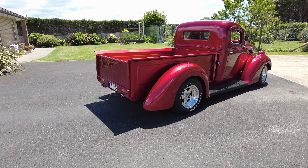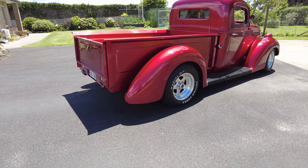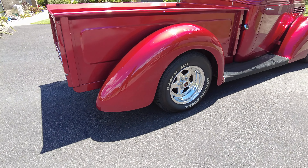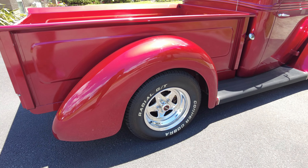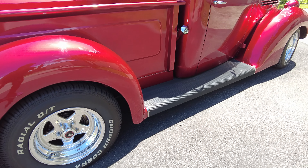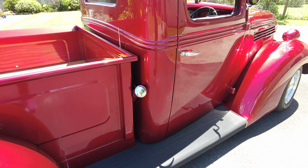There's a guy in Whanganui — Ray Leask — who had a '38 built on a Hilux. Unfortunately he's passed away since, lovely man. I went up and had a look at his and got a few tips and ideas from him.